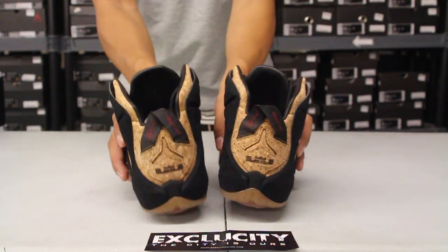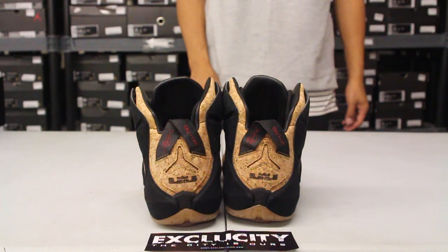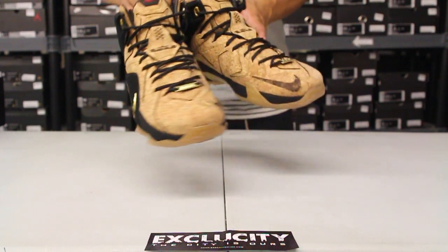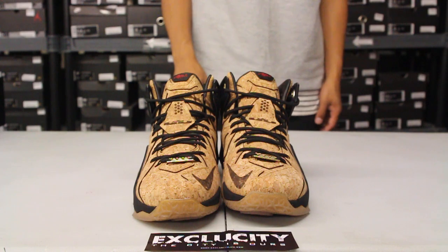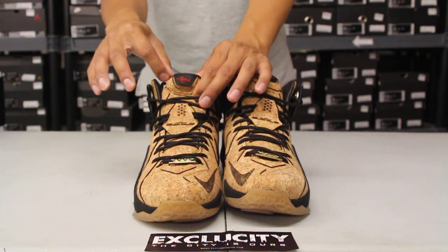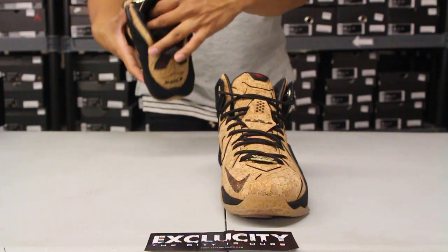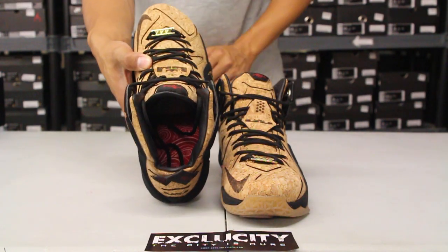On the back of the shoe you got the LJ logo and it says King's Cork right over here along with the signature. The shoes do come with your black circular laces. You got your laser embroidery of the LeBron James logo along with the swoosh on the inside, and you got the signature at the top. You also have a little paisley insole right there along with a nice premium leather lining.